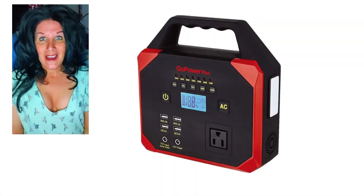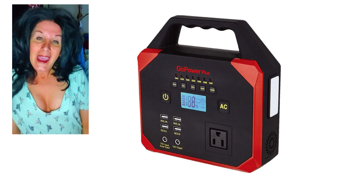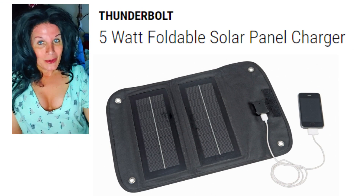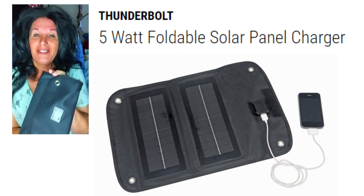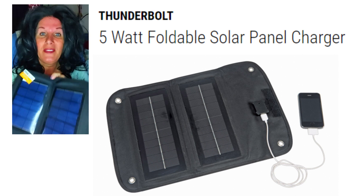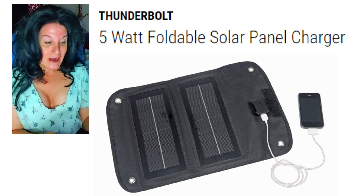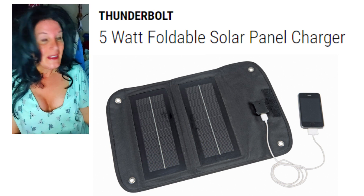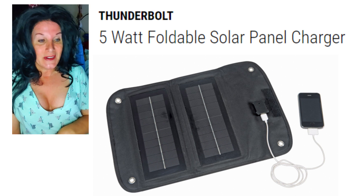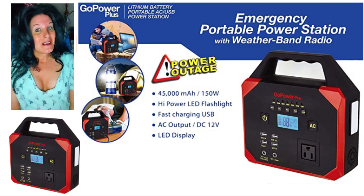I hope you guys enjoyed that — it was a lot of fun. I've been getting into solar myself and learning a lot about panels. I have a new one coming up next week: the Thunderbolt Magnum solar panel. It's very small, looks just like a little notebook — you can charge your cell phones with it. It's got two panels and a USB plug. I'm going to be doing a comparison with this and another one next week. I'm doing a lot of solar things this year — hope everyone is being safe out there. See you next time!